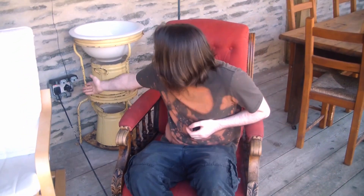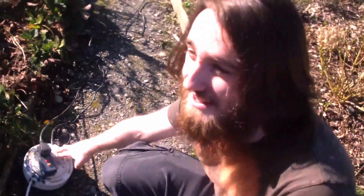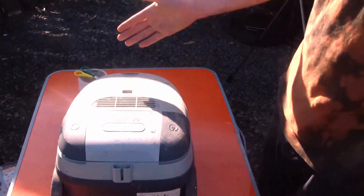Welcome back to Science with Greg. We've got our hair dryer for accelerating the fire — you'll see why next. There's a safety feature, and this is going through the old Hoover.